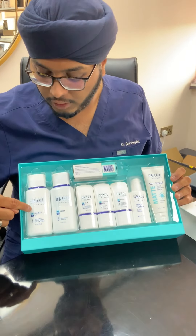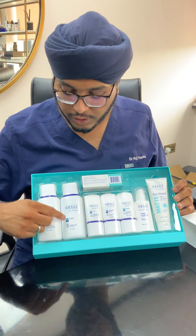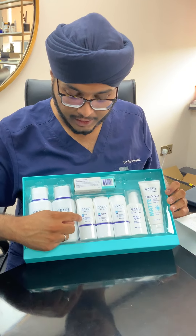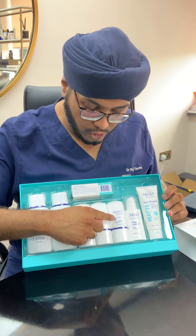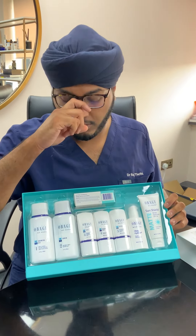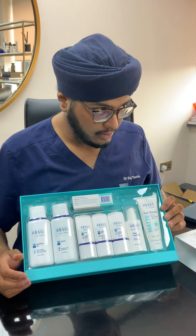The cleanser is used morning and evening. The toner is also morning and evening. The clear is morning and evening. Expaderm Forte is just in the morning. The blender is just in the evening, and the Tretinoin is also just in the evening. So we're going to go through the morning routine and then the evening routine.